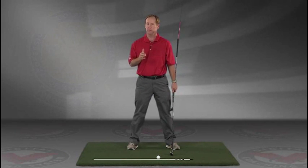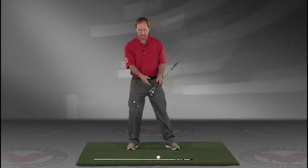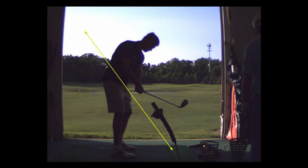I think you'll find this to be extremely helpful. JimEstesGolf.com if you have any questions — get you hitting the ball like you used to.